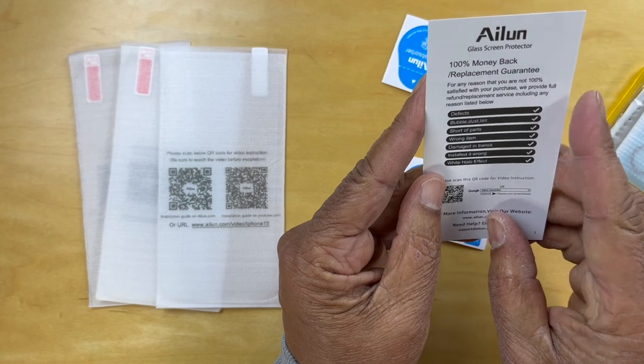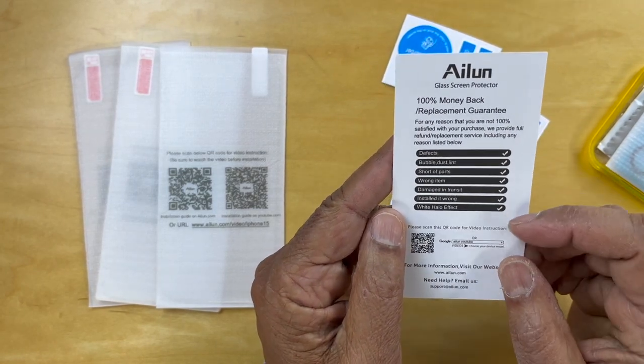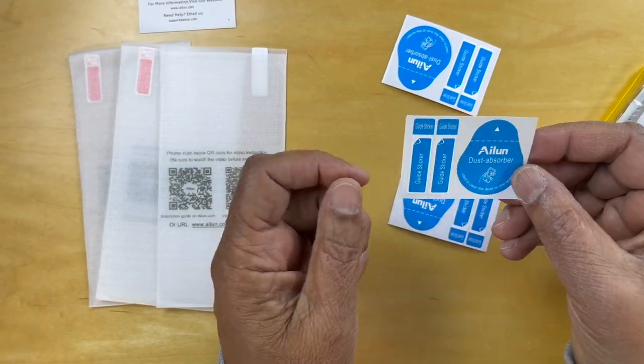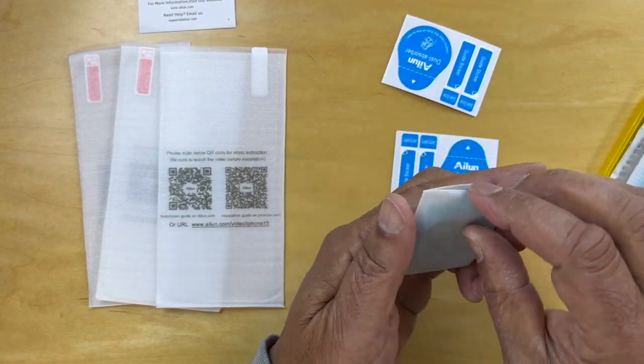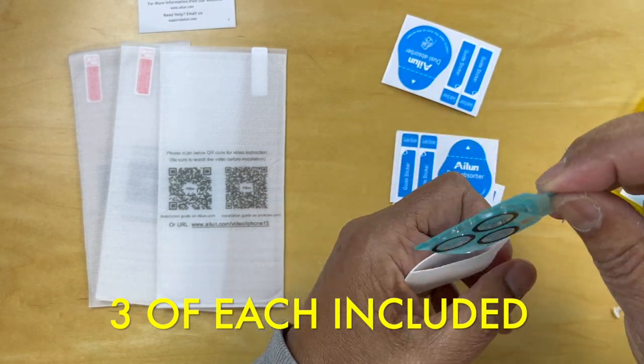And here we've got a 100% money back guarantee, replacement guarantee for defects, etc. This is a guide sticker and a dust absorber. And here we have what would protect the lens cover.